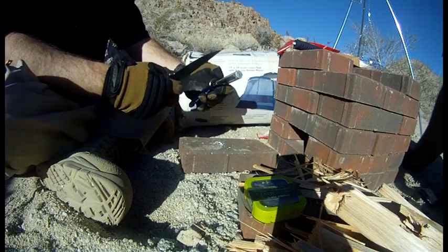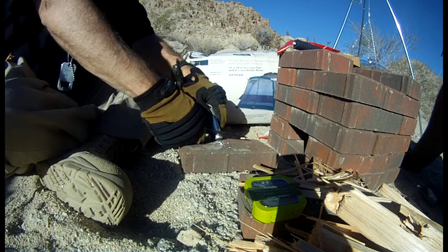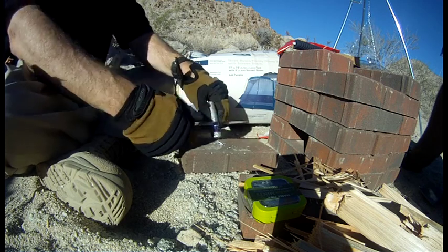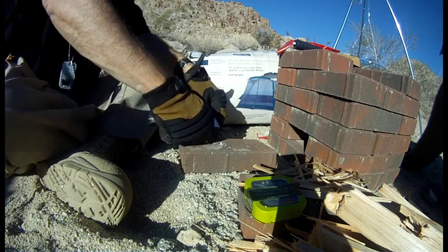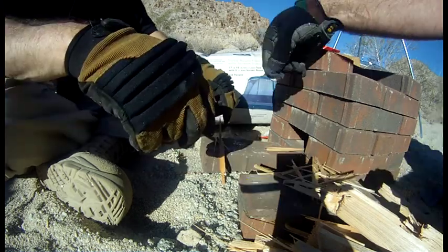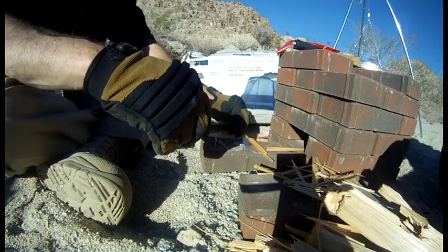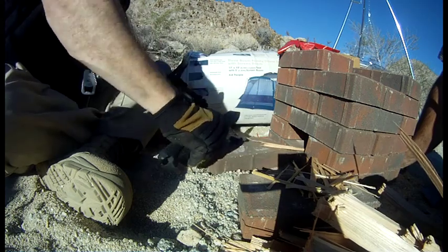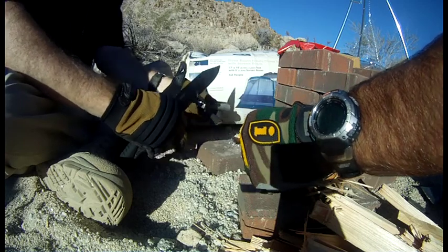What I'm using here is one of those ferrocerium rods where you scrape it to make little particles, then use the magnesium striker on the other side. What we found was that just dropping a little dryer lint in here — that thing catches so fast it's pretty much the ultimate fire starter. Here we go — one, two, and it's caught.